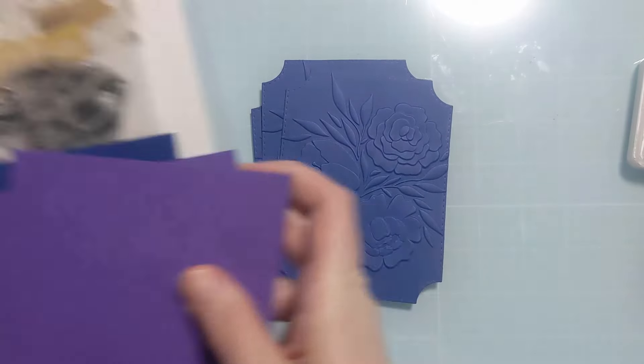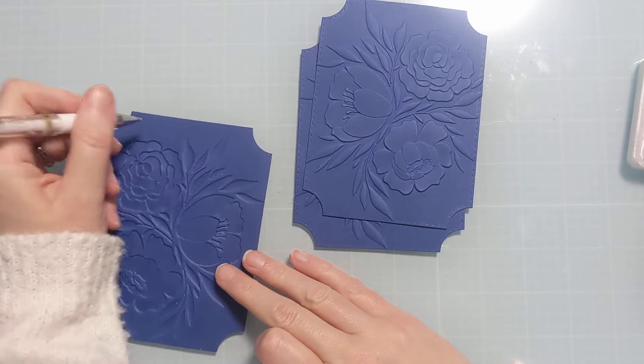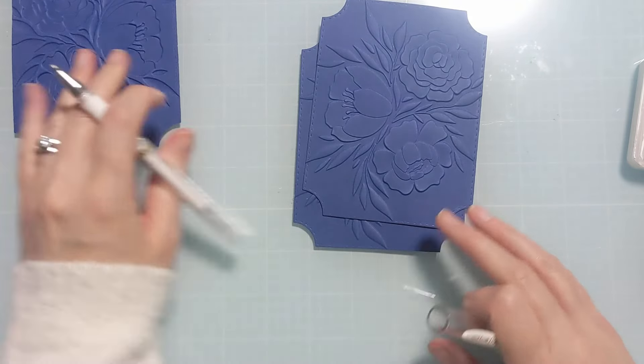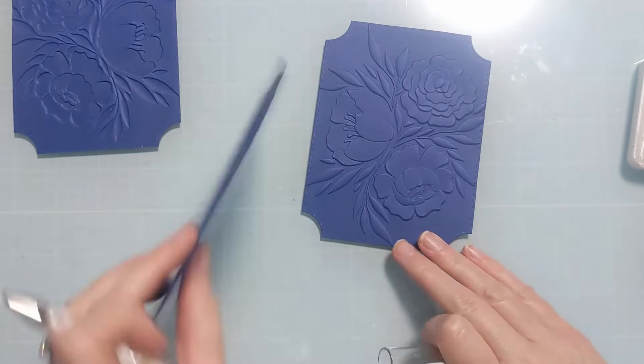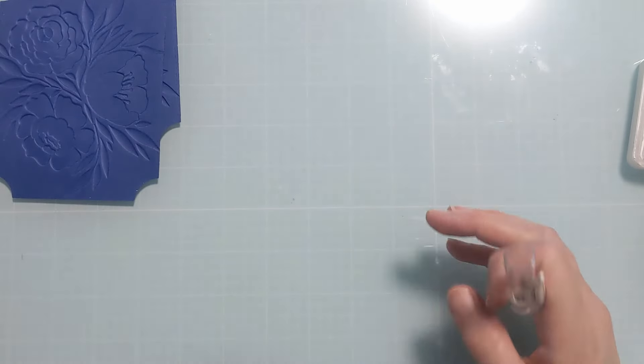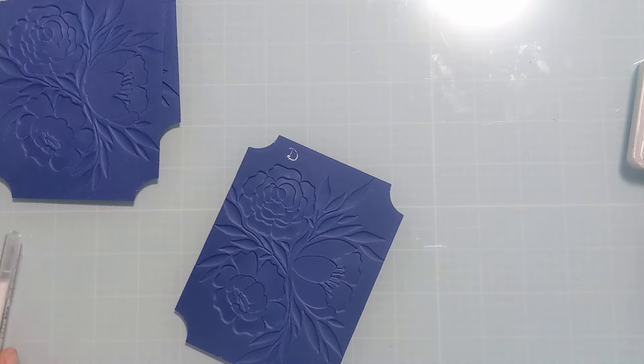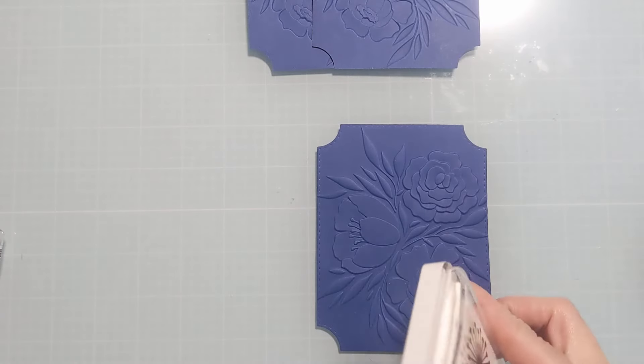I embossed three panels and also die cut them. I used a stitched edge rectangle die from Craft Stash and I'm just labeling the back of all three panels so I know which is which. I'm basically going to do some ink blending or swiping right across the top of these three panels.